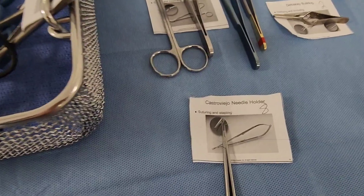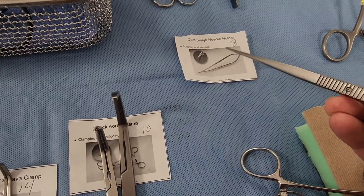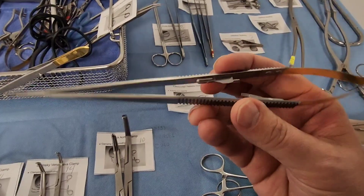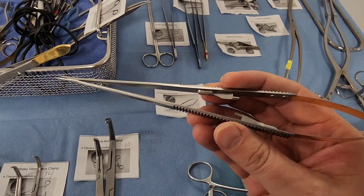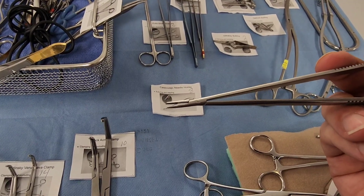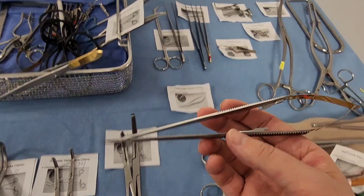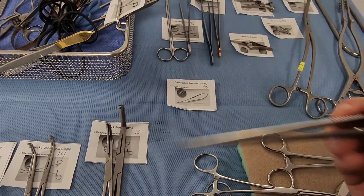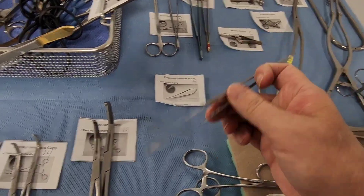This is the Castroviejo needle holder — it has a lock-in mechanism. You can see it has a locking clamp so you don't have to squeeze it tightly, but make sure they function correctly as these can malfunction. They're used for very fine small sutures — 7-0, 8-0. While used in eye and neuro cases, in vascular the Castroviejo is typically for these smaller microsurgery-type sutures.